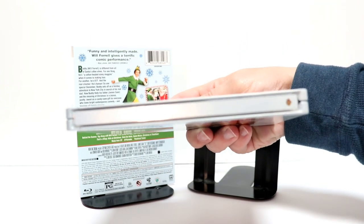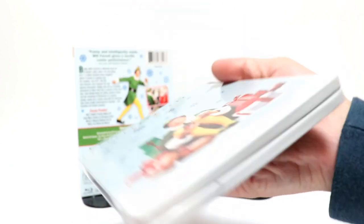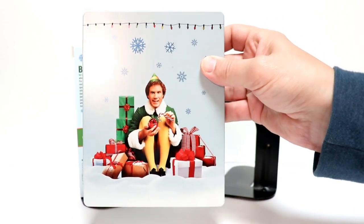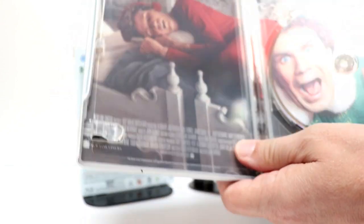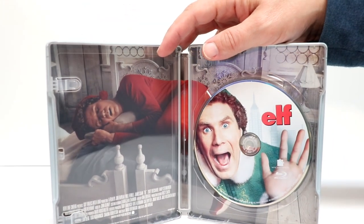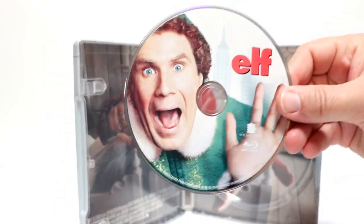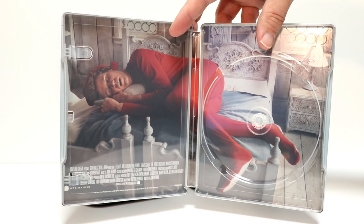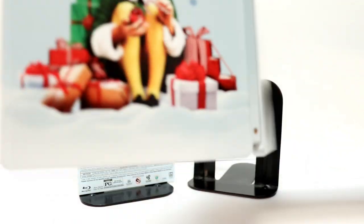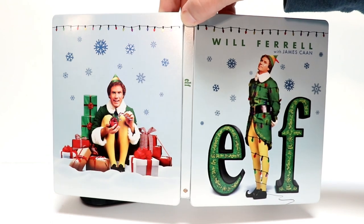And here's the spine, and here's the back — really nice image there. And we open it up, and we have the Blu-ray disc with some nice disc art, and inside artwork of Buddy the ELF sleeping. Some really nice inner artwork and really nice Steelbook artwork on the outside. I really like the way that this looks.